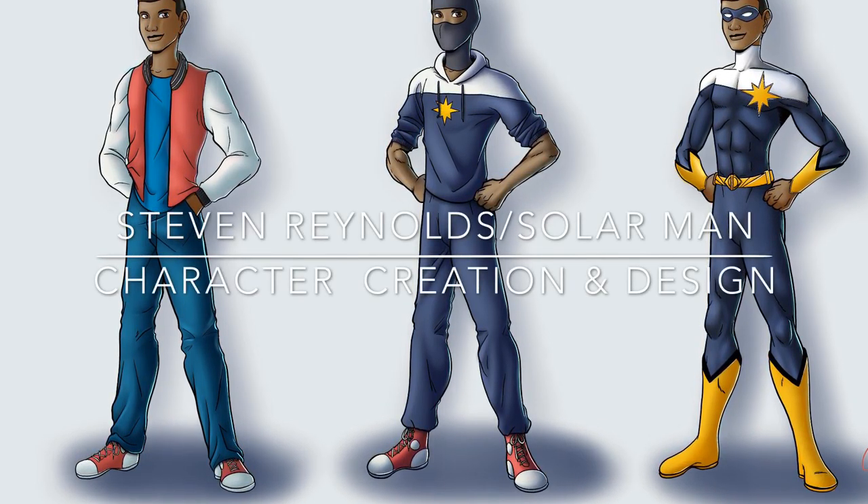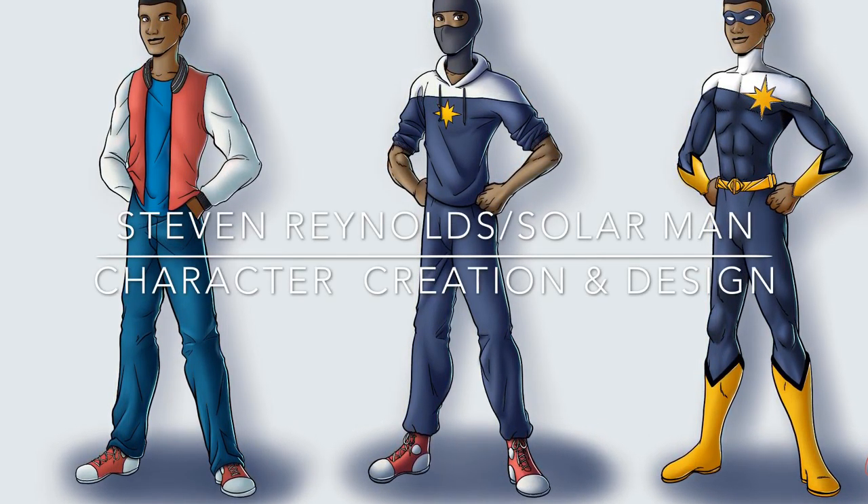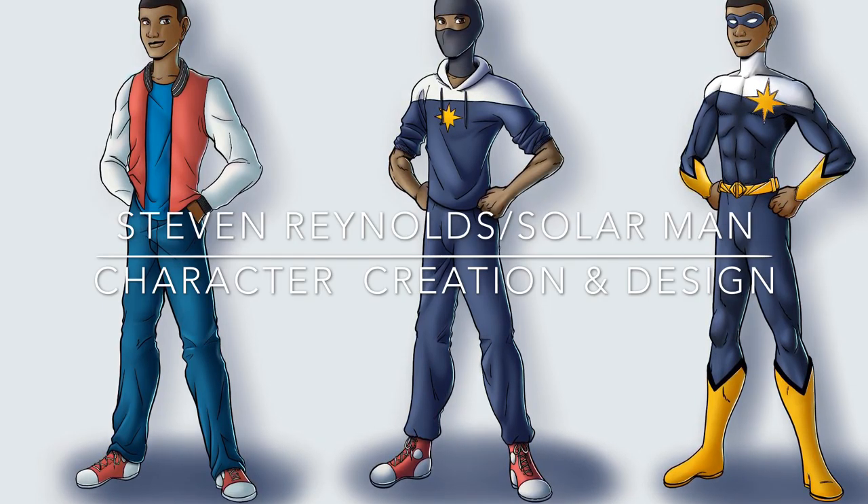Hey everyone, this is Mastens, going through the tutorial design and character creation for Steven Reynolds, aka Solar Man.